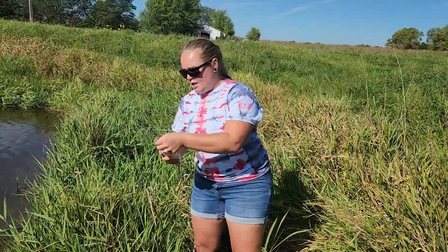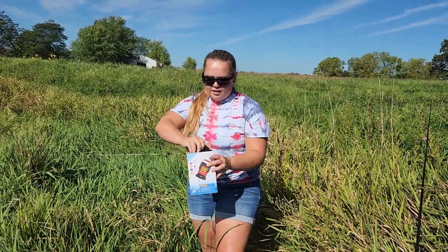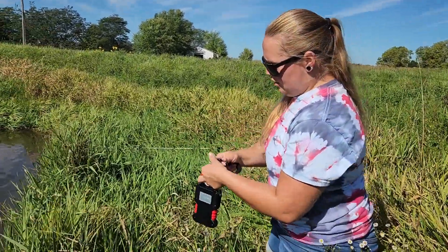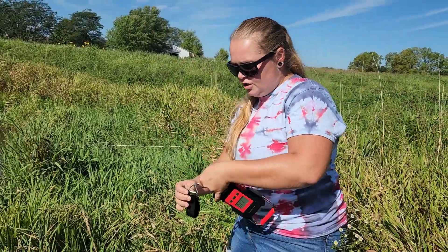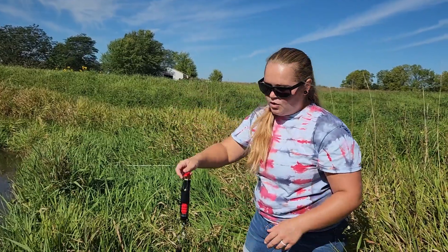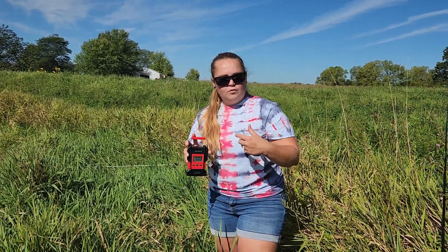This is a very versatile scale — it doesn't have to be used just for fish. If you have a garden and want to weigh produce, or if you are weighing luggage, you can easily use this scale for that. They've also provided a webbed hook: you fold it over, hook it onto the triangle piece, put it on the hook, and whatever you are weighing wraps around it — whether that be luggage, a fruit basket, or a vegetable basket.